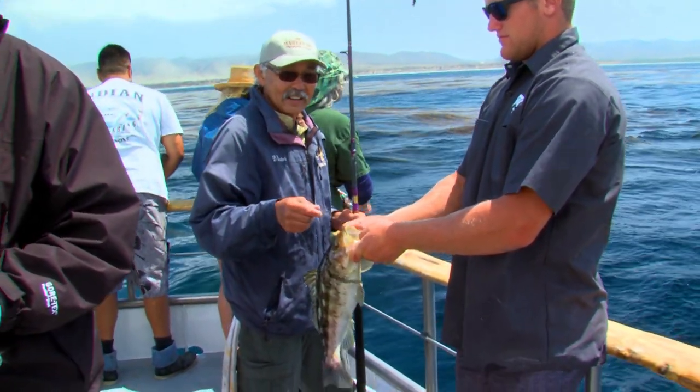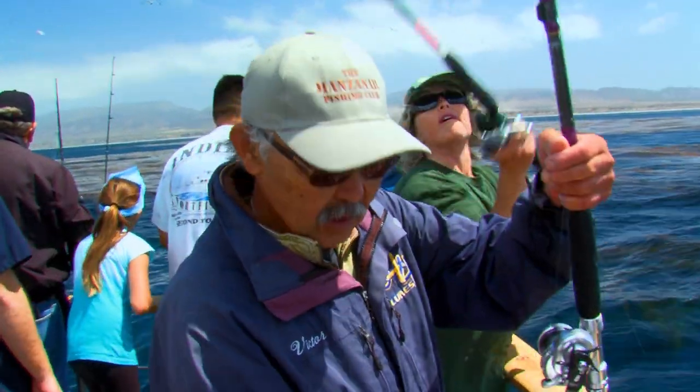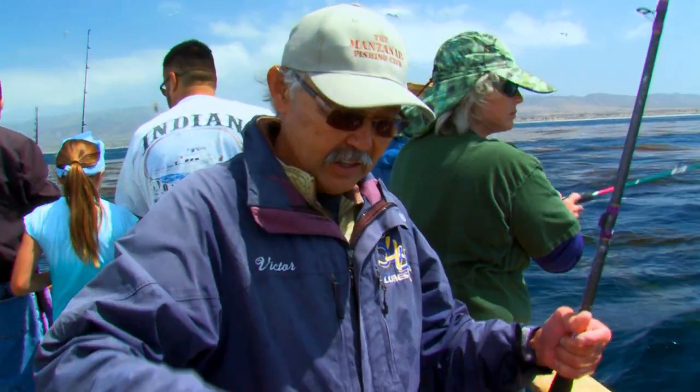With a small anchovy fly line with a quarter ounce sinker, just let it sink and it'll pick it up and run.